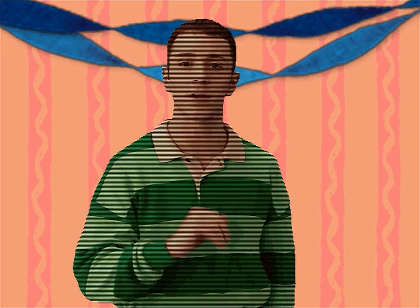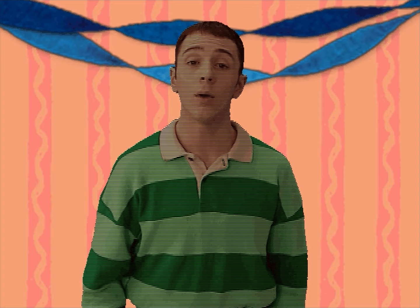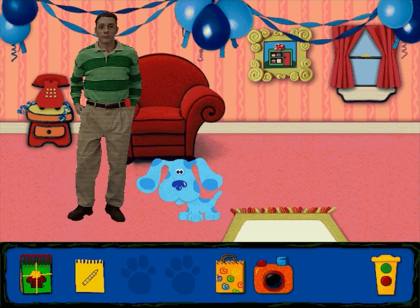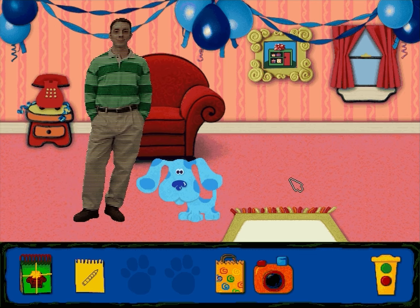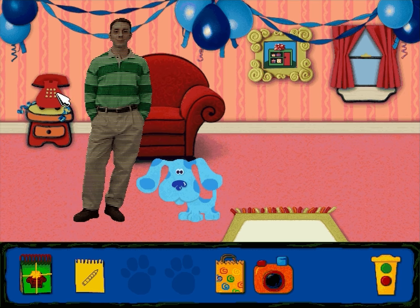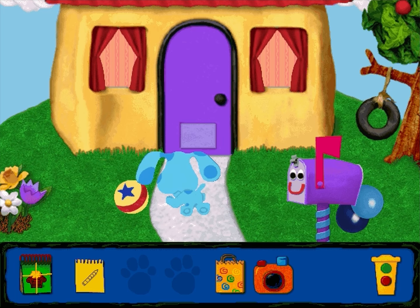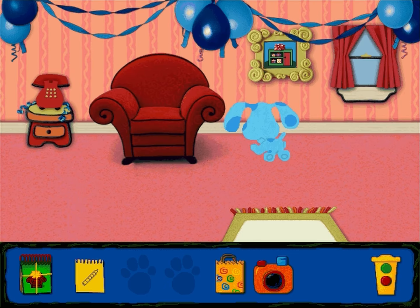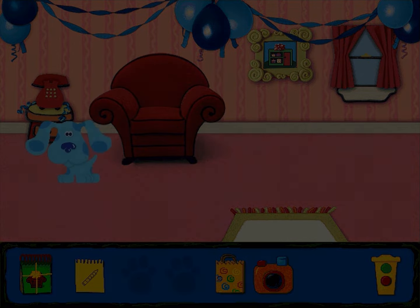Snack time is one of Blue's favorite times. How about you? Do you know what Blue wants to give our friends? We'll have to play Blue's Clues! Guess who I am? I have a flag, and I love mail time! Mailbox! Bye-bye! Bye-bye!